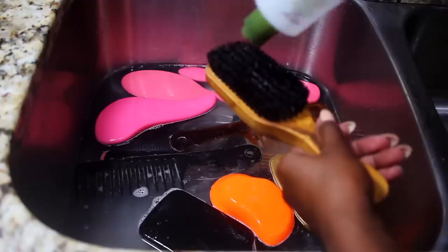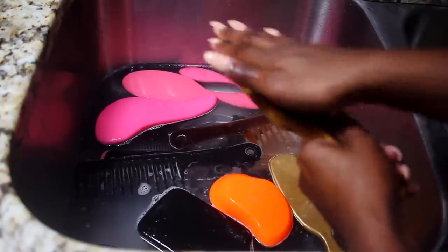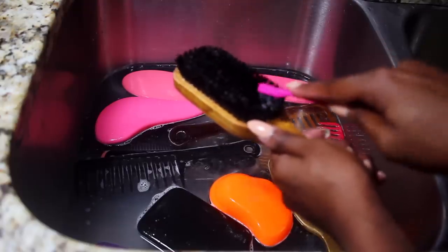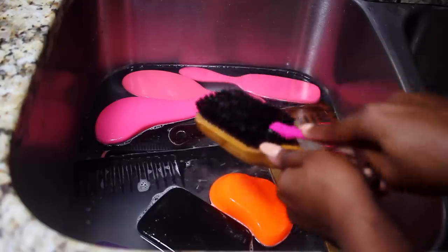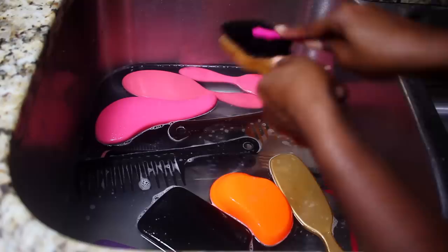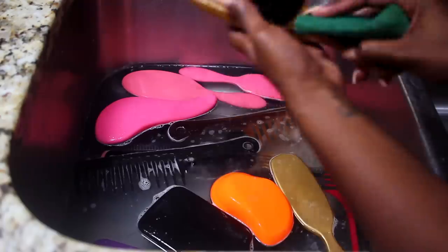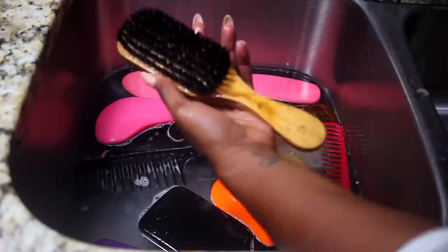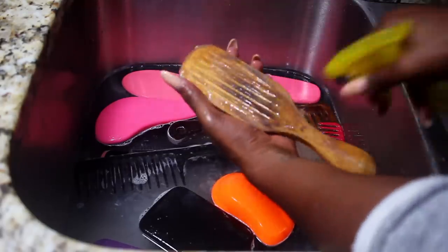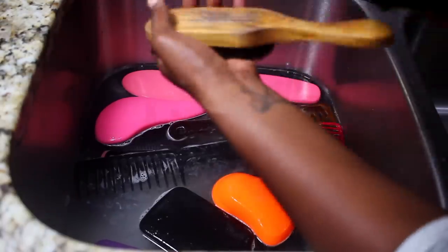With wooden brushes, you don't want to submerge them in the water because it's wood, so I'm just going to shampoo them like I would my normal hair. Use your toothbrush — be better than me on that. I also used a sponge to make sure I clean the handles, because that causes bacteria as well. You want to make sure you're cleaning these as much as possible.